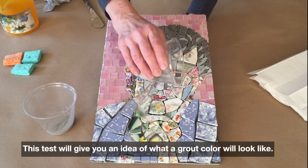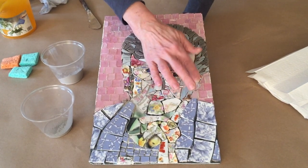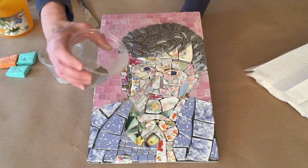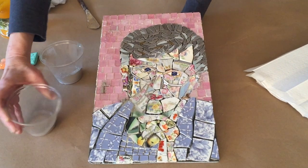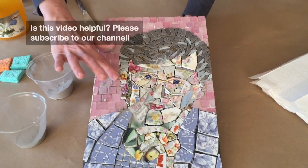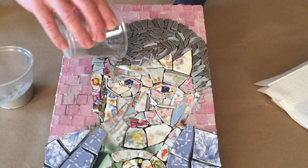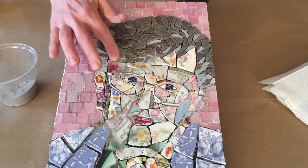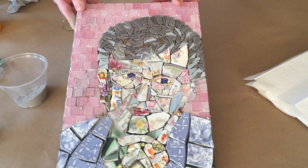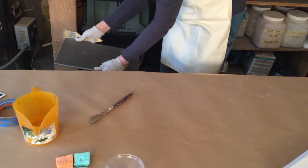I'm going to try sprinkling two different grout colors in a few different places and spreading with my finger to see how I feel about them — whether one is better than the other, or if I want the background a little lighter. I think I prefer the background to be slightly lighter, and I prefer mom's face, her outfit, and her hair to be a little darker. Now that I've got this dry grout in there, I have to get it out — really easy to do. I'll go over by the trash can with a dry paintbrush and just brush it out.